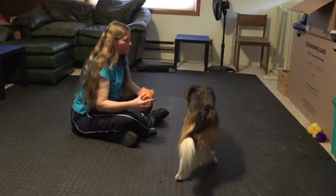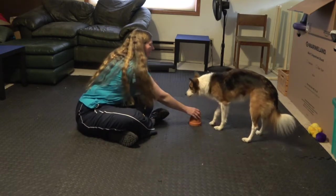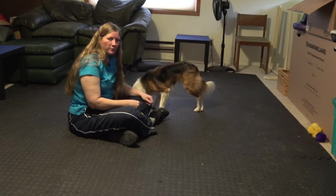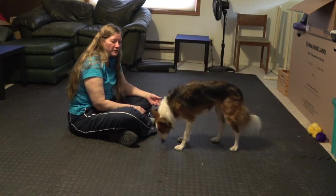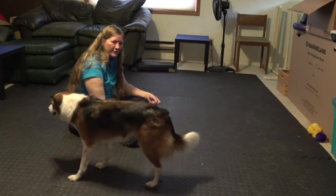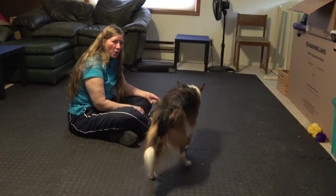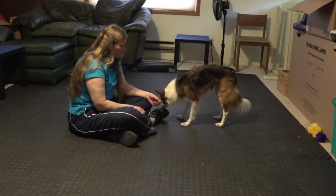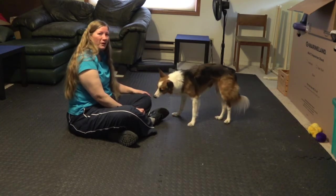So those are the steps. If you have any problems or any questions, go ahead and post to my Facebook group and I will try to answer them as best I can. This is not my strongest suit — nose work is not my strongest suit — but apparently I should get into it with Pixie. Thanks for watching.